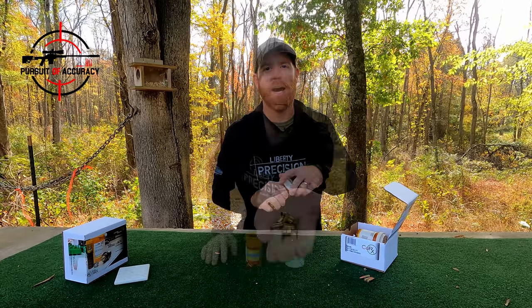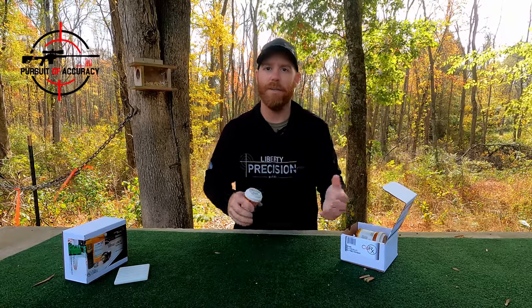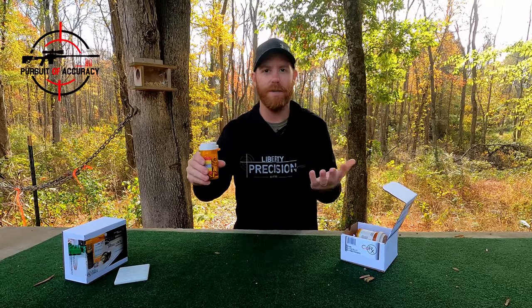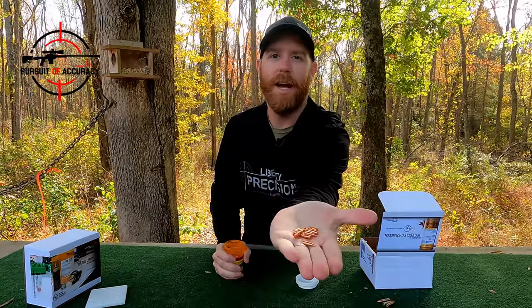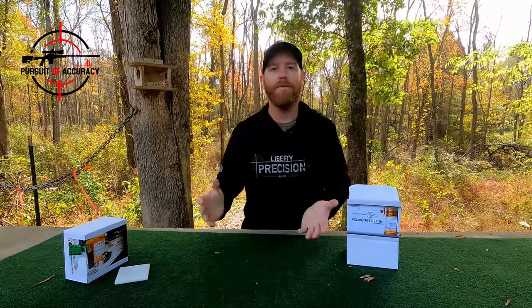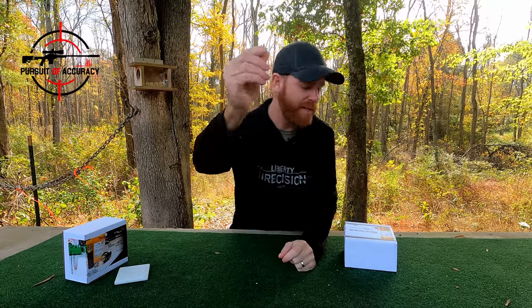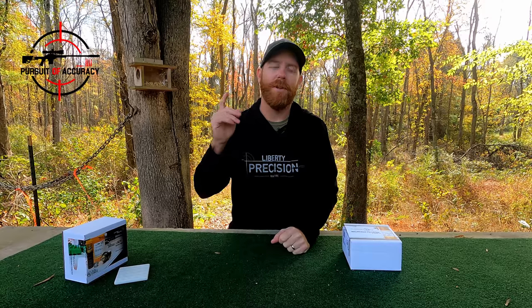The first component you're going to get in the box is primed brass — this is actually CCI brass. For a lot of us, we're head-spacing our rifles based on what the brass is, so CCI is going to have a larger rim thickness. It's pretty soft and pretty good brass. The next thing — the most important component — are the actual projectiles. These are the 42 grain, and I've found them to be extremely consistent and very nicely done. Very uniform, they look really good, and I've had zero issues with them.